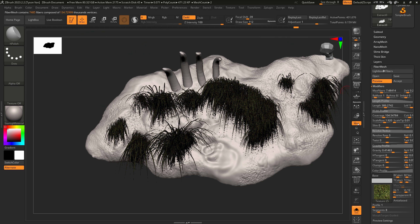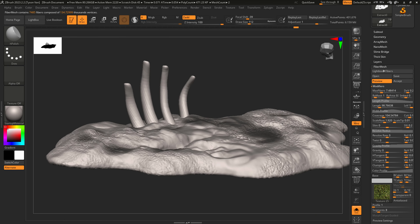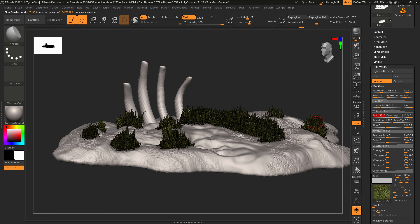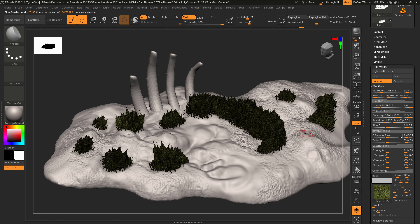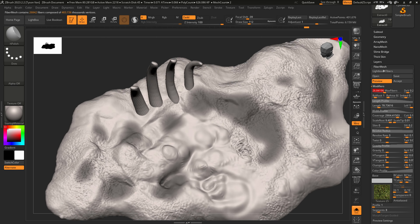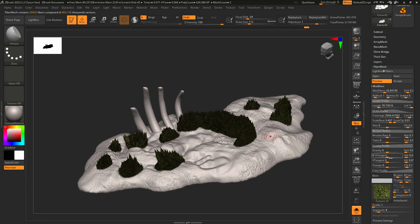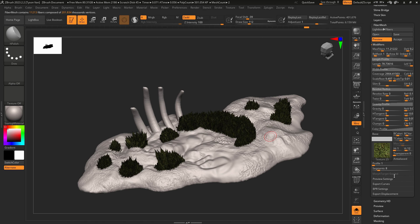Unfortunately we have to go back and redo the same steps — adjust Gravity, bring Length down, crank Coverage way up, get Root up again, maybe increase Max Fibers a little. Then drop Max Fibers just a tiny bit. To convert this to actual geo you can use, just hit Accept, click No on the auto-preview, and turn off textures to see what it looks like.